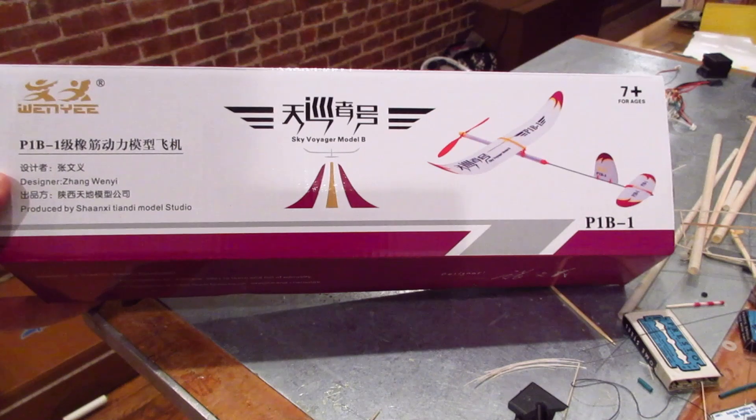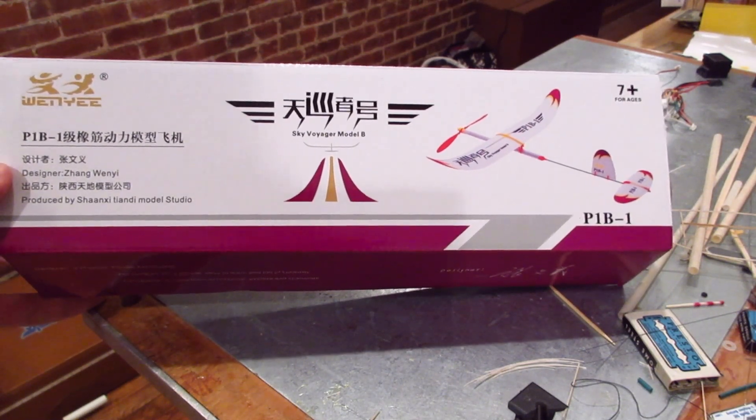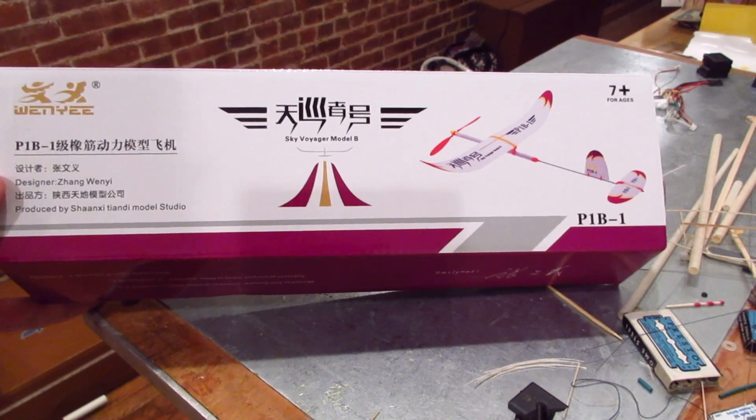Here's the kit — it's called the Sky Voyager. It's Chinese, as you can probably tell. I got this from J&H Aerospace; they sell it for $25. I thought it was a steal for that price.